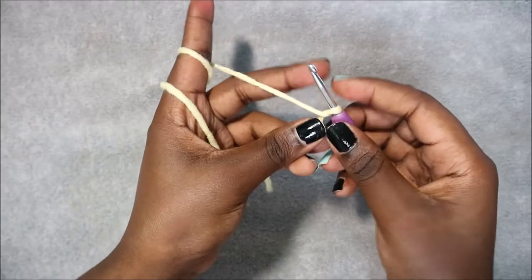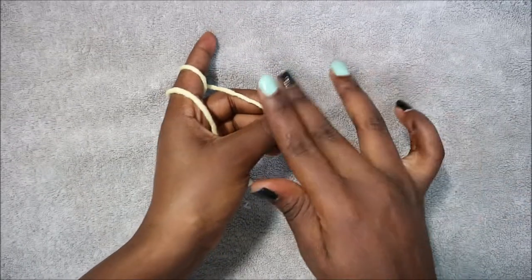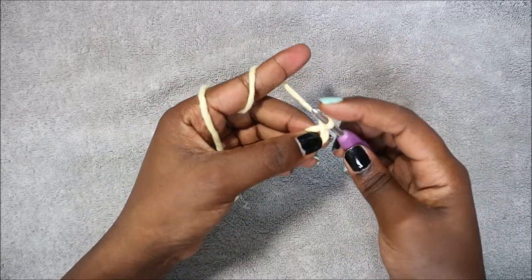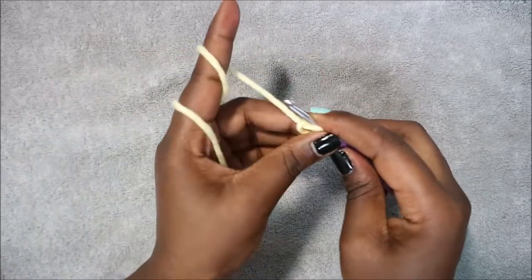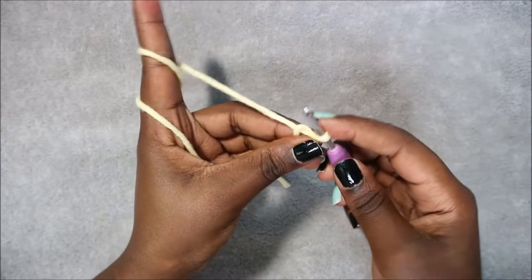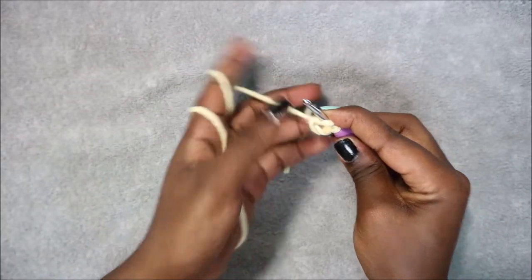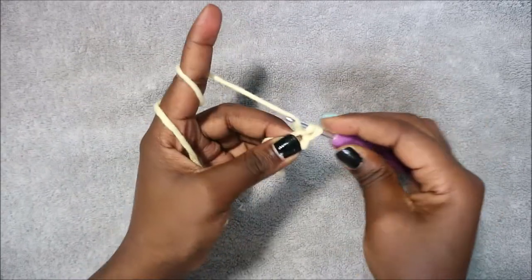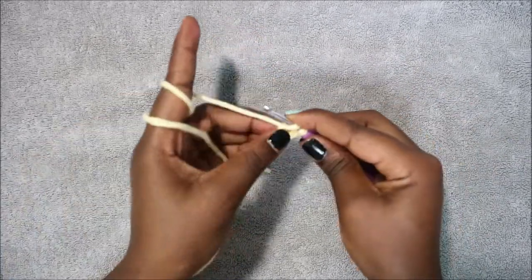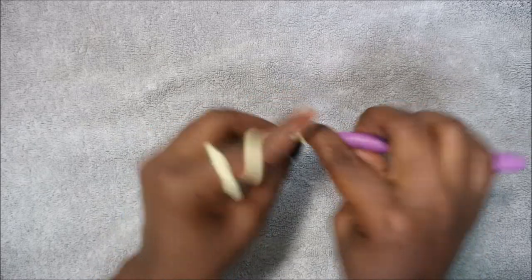Let's get started. We're going to start with the legs and the body. For the legs we're going to make two and then join them together to form the body. We're going to start with the magic ring and 6 single crochet into the magic ring — 1, 2, 3, 4, 5, and 6.